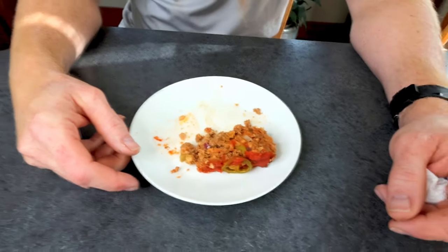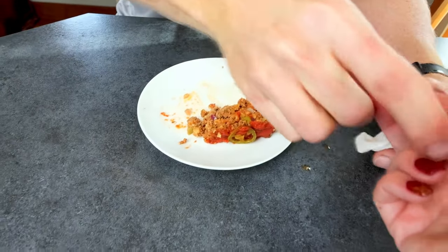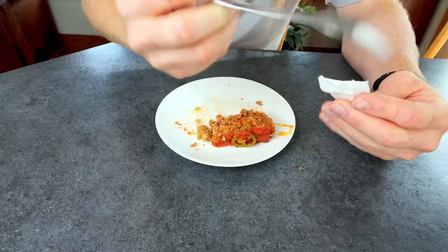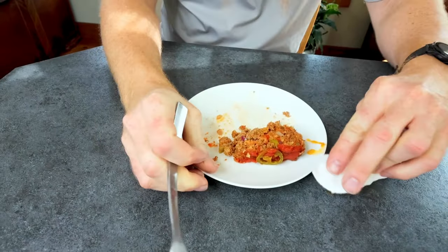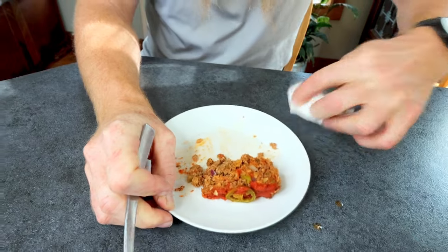We haven't had ground beef in so long. We've done the ground turkey for years now. So the ground beef is so good.